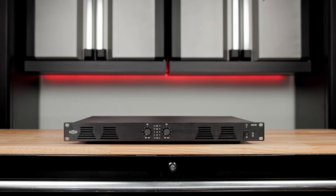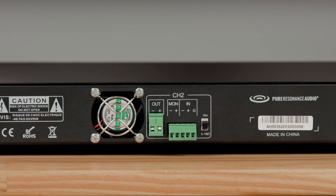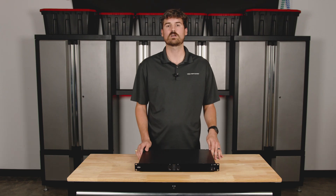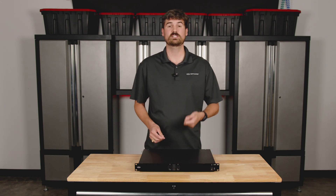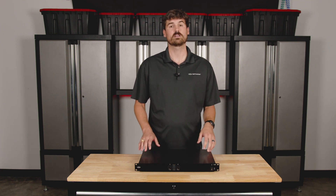This unit offers two channels, 240 watts at 70 volt and 4 ohms. If you're going to be running it low impedance, it can operate between a 4 and 16 ohm load. It can operate in 70 volt as well. Each channel has a switch that you can switch to 70 volt or low impedance, so you have flexibility there depending on your needs.